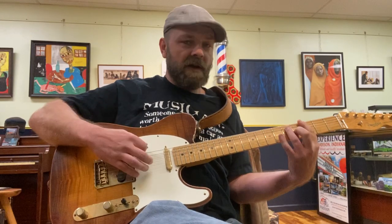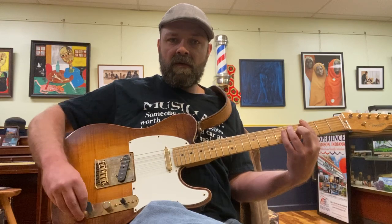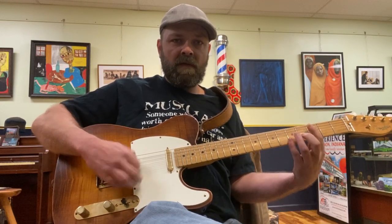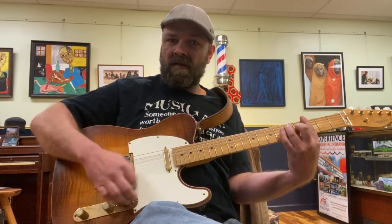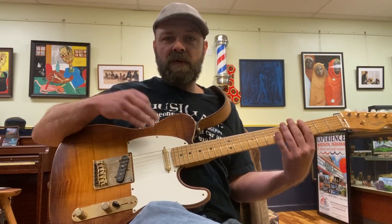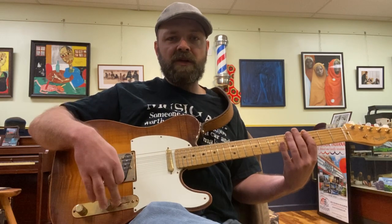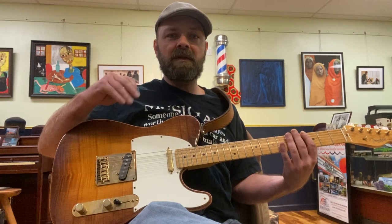Same thing as we roll the tone knob off. Now we get down to the bridge pickup. This is why it's important to dial it in from the neck pickup first, because if you get a good neck pickup tone out of a Telecaster, by the time you get to the bridge pickup, if the controls are in the same place, it's probably going to be a little too tinny sounding or too much treble.